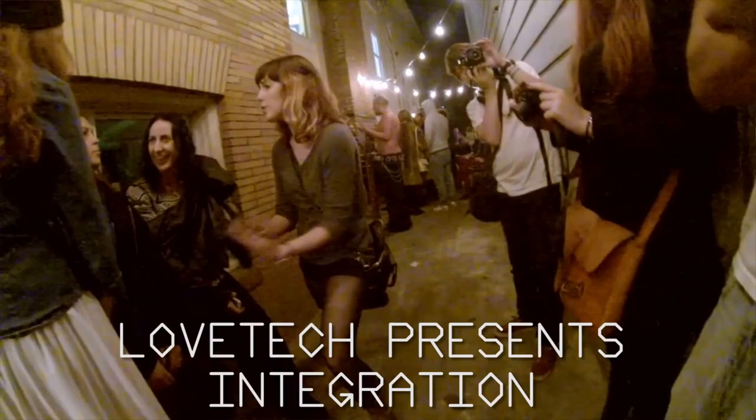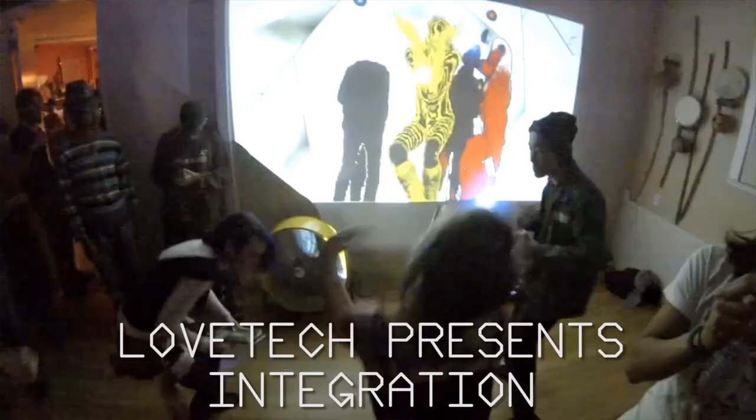Hey, what's up? I'm Moldover. I'm here at Luvetech Integration, a great party in San Francisco on Thanksgiving weekend, and I brought my newest Jambox here.